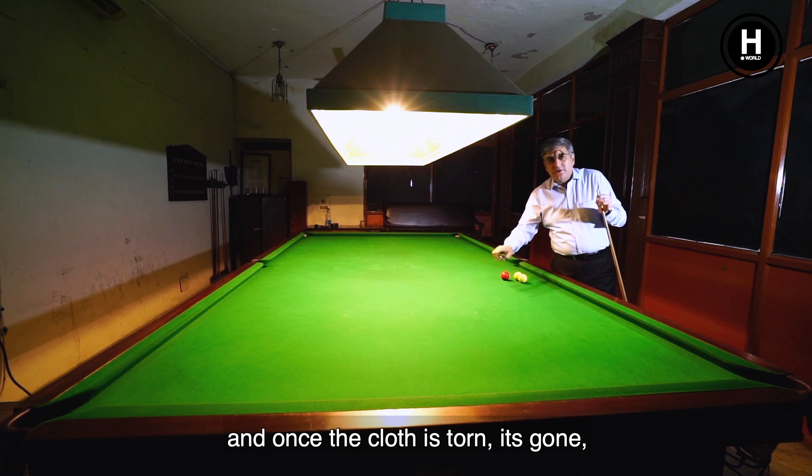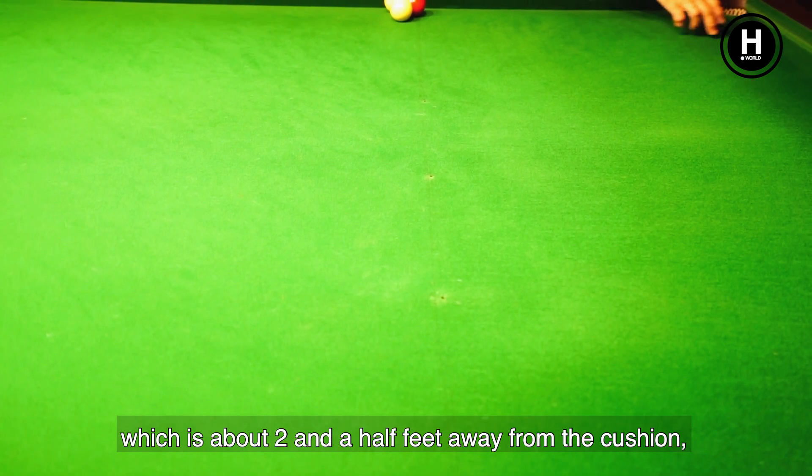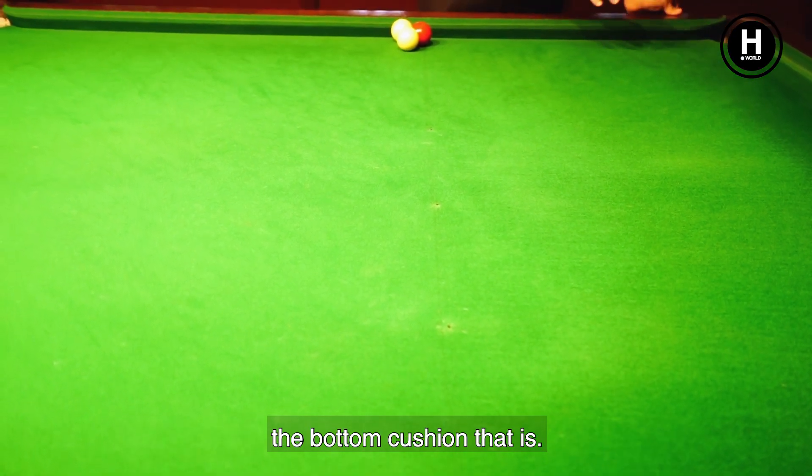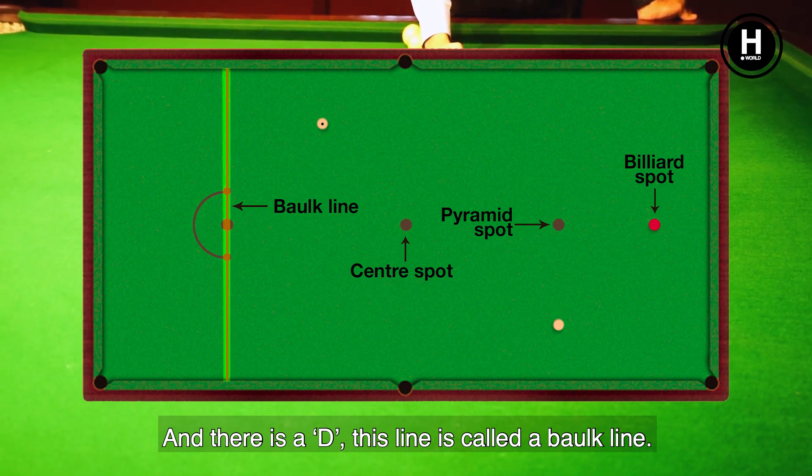Once the cloth is torn, it's torn — even a small piece of tearing means it's gone. Now at the base of this table, you can see a long line right across, which is about 2 and a half feet away from the bottom cushion. And there is a D. This line is called the balk line.